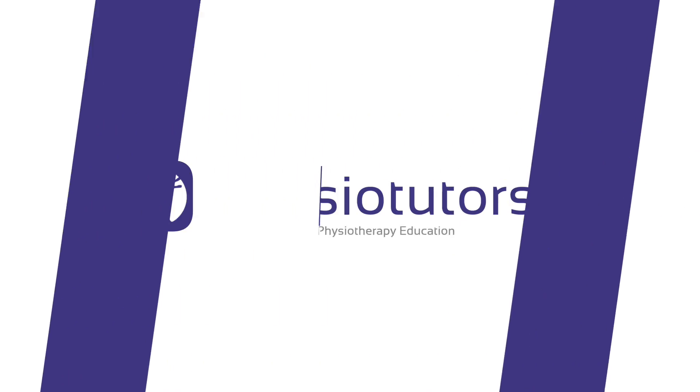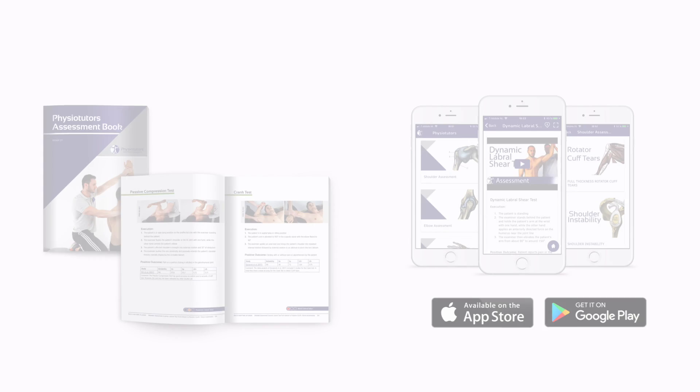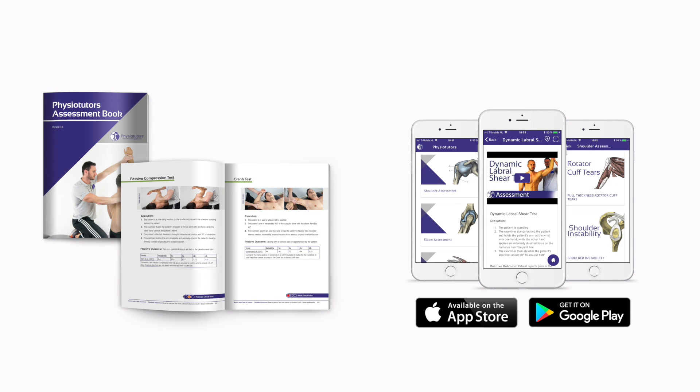In this video we are going to show you the Morley or brachial plexus compression test for thoracic outlet syndrome. Hi and welcome to Physiotutors.